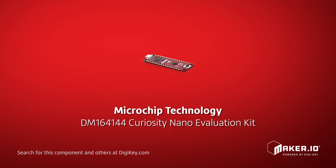Microchip presents their DM164144 Curiosity Nano Evaluation Kit, which features the PIC16F18446 microcontroller.